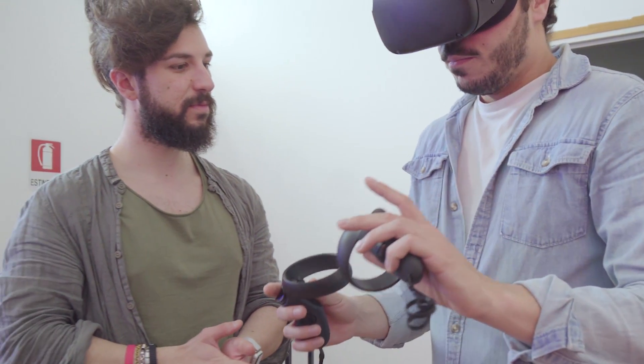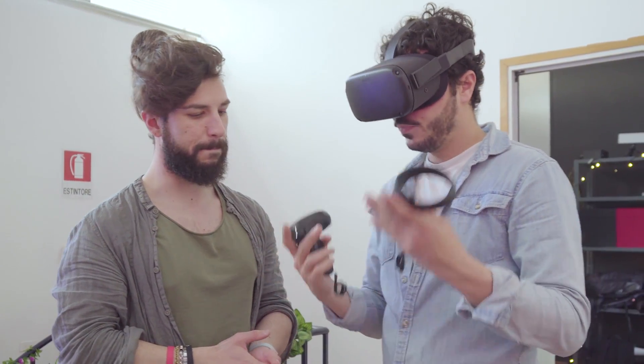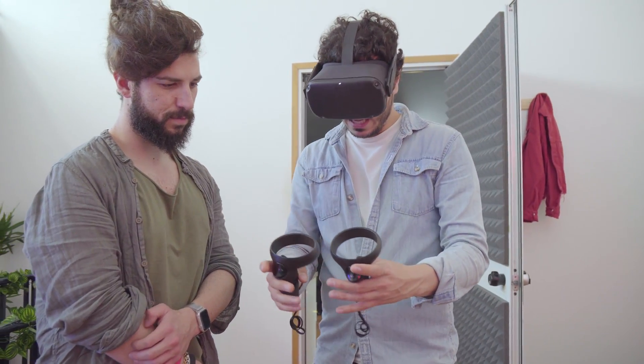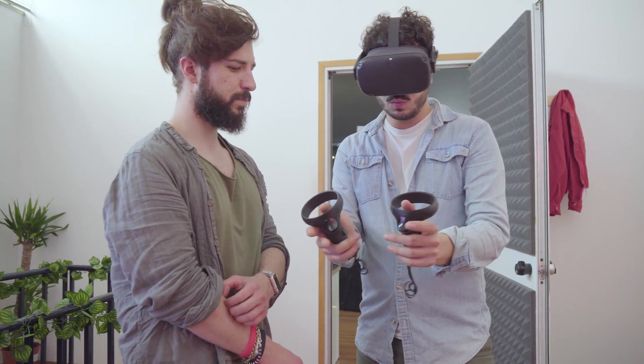È molto comodo, ma dopo un po' di tempo di utilizzo è leggermente stancante per il nostro cervello, perché percepiamo delle sensazioni differenti rispetto al movimento del nostro corpo. Adesso vado a mostrarvi le cose possibili con questo controller.